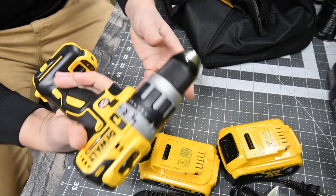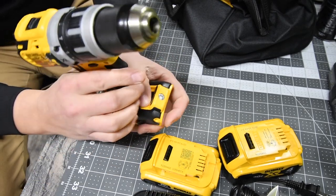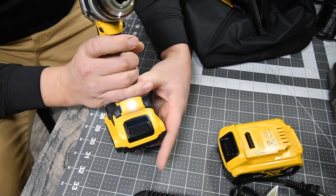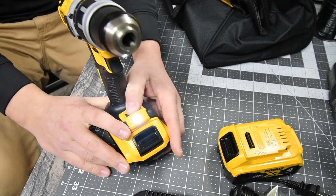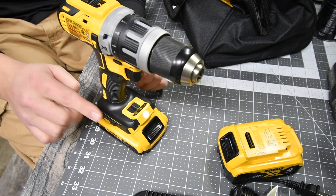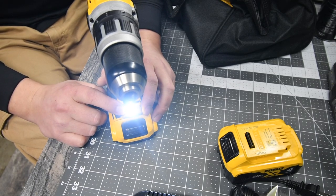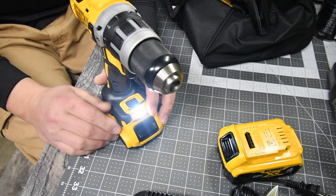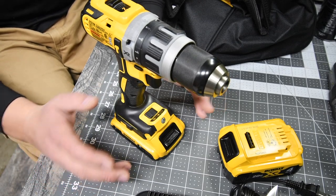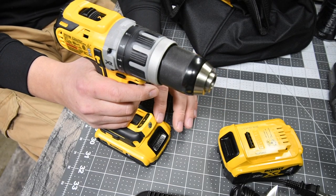Just like everything else on the DeWalt, the grip feels really good. It does have a light setting with high, medium, and low — which is a good feature. One thing I don't like is that the light runs for about 20 seconds every time you pull the trigger. The only way to turn it off sooner is to remove the battery, which drains it faster.